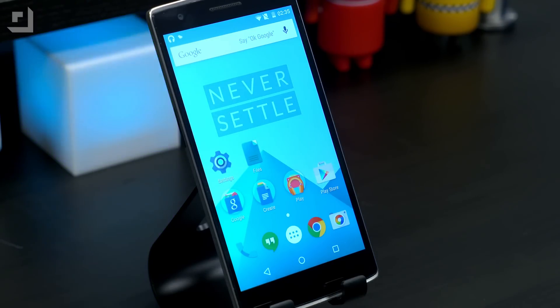The OnePlus One is one of a few phones that actually ships with physical buttons, or you have the option of using software buttons. They're kind of low-lit down below. You can turn those on or off in settings depending on what you want to do.